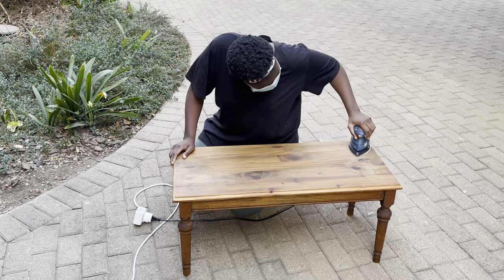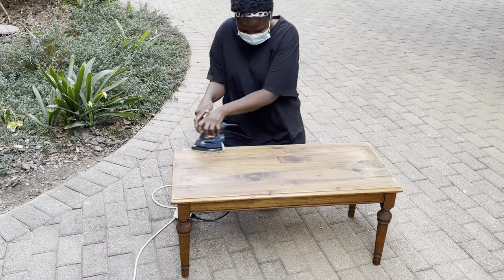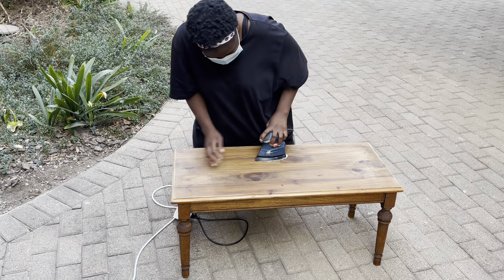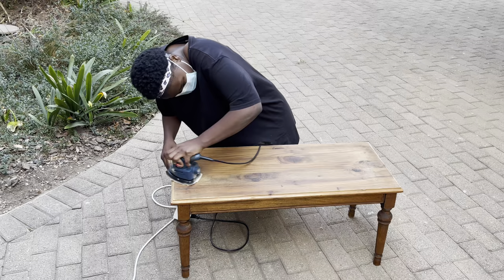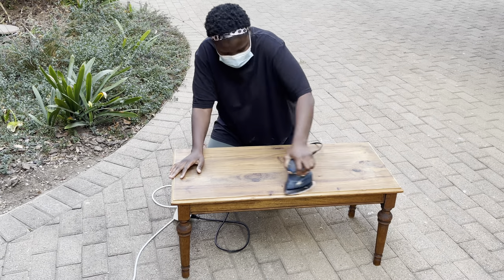The first thing I did was use the sander with an 80 grit paper to sand the top of the table. I spent a lot of time sanding the top because I needed it to be a bit lighter than the color it was.